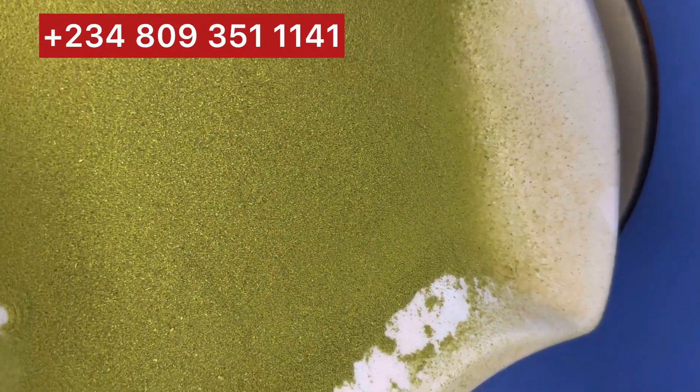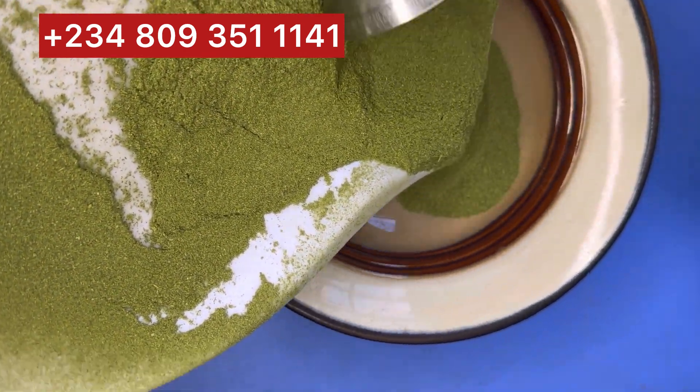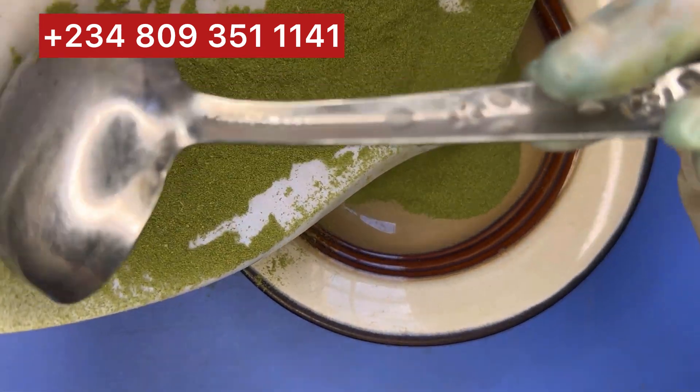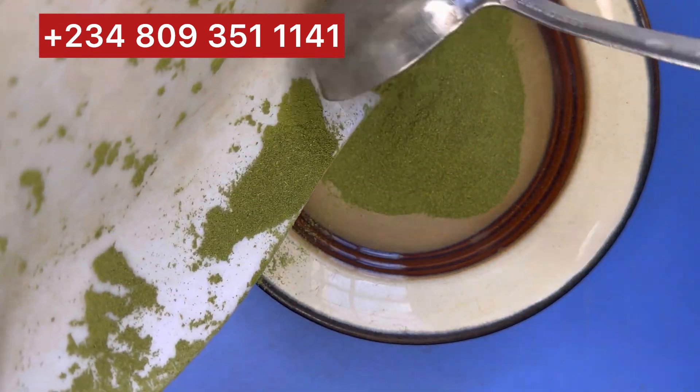Hello my beautiful people, welcome to my channel! Please don't forget to subscribe and click the notification button so you can be notified when we drop a new video. In today's video, I'll be teaching you how to make a flat tummy honey syrup.